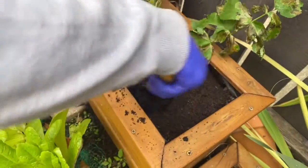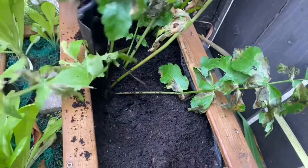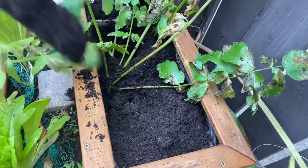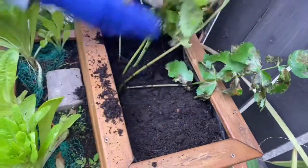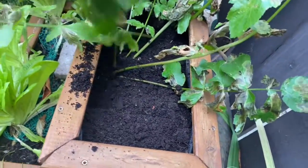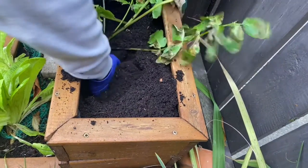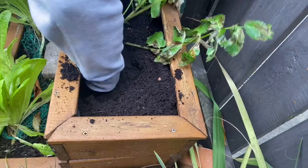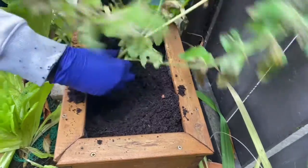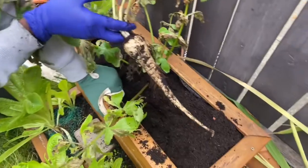This next one is a little bit deep. Oh gosh — okay, that's a good one there.